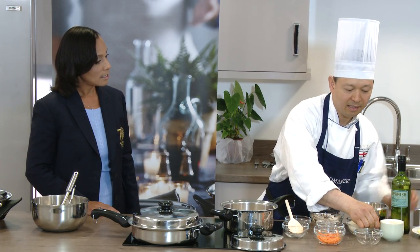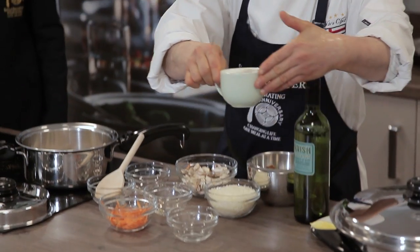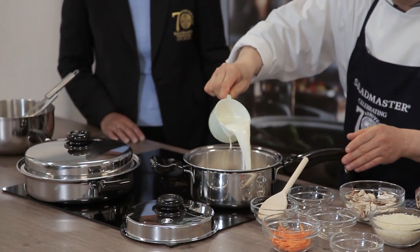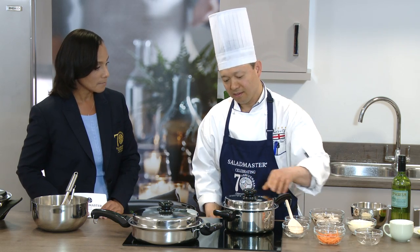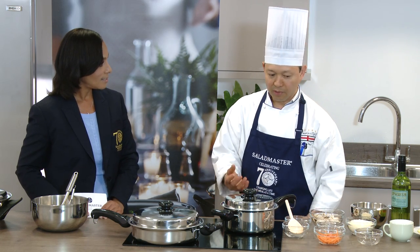Now I'd like to add the cream - just a light single cream, about a cup. Then I'll let it simmer for six to eight minutes.